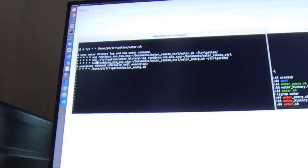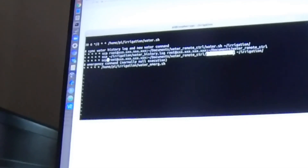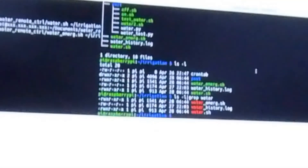Every one minute the Raspberry Pi copies the newest water history to the web server. Also every one minute it copies the emergency script from the web server and executes it. The water script itself is very simple: just echo a value of one to your GPIO port, sleep for a certain time — you can define the sleep time and interval — then echo the date to the water history log file.